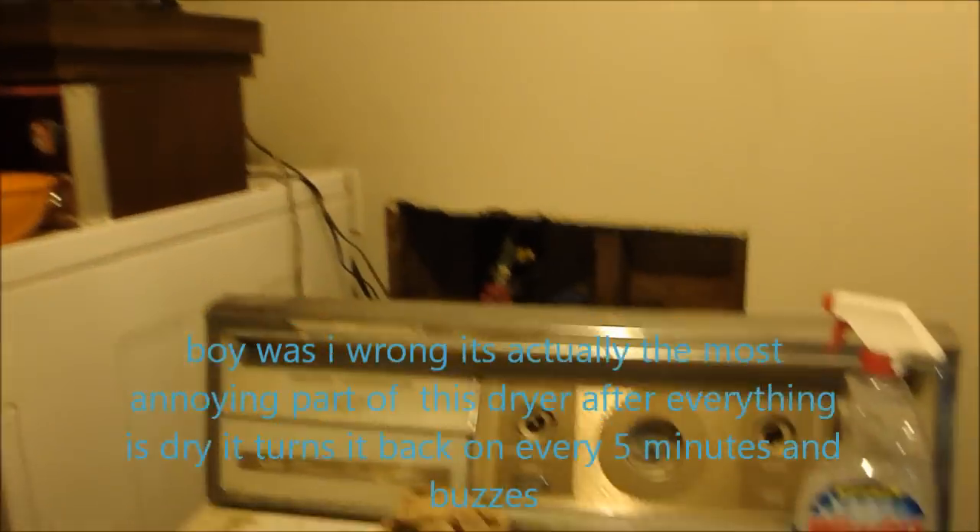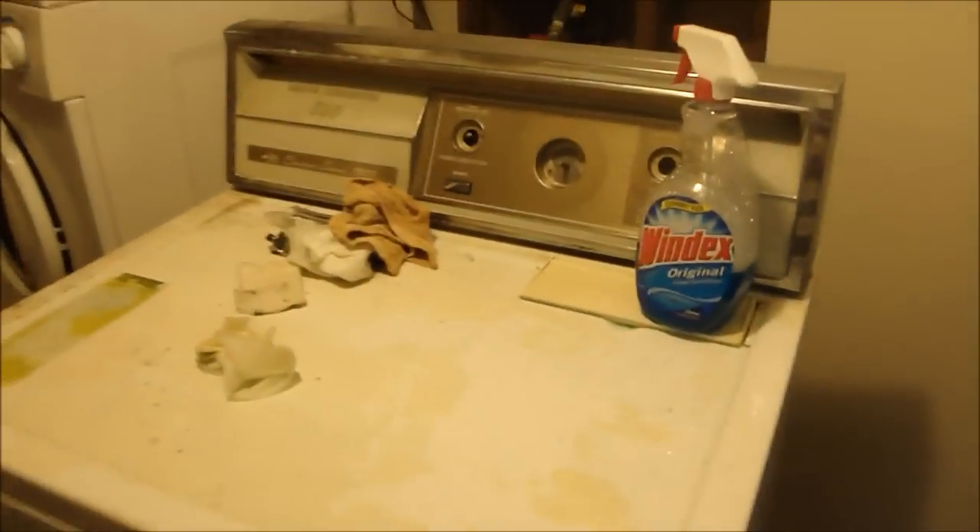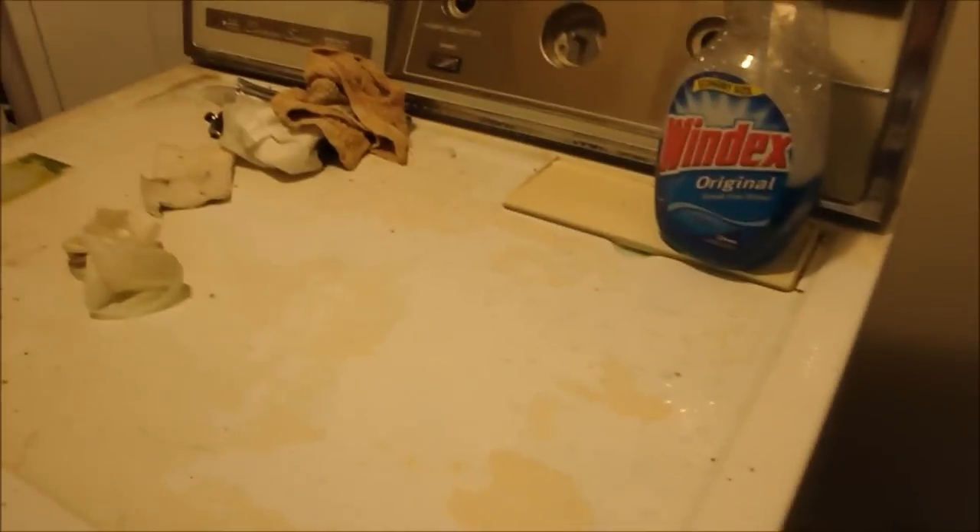I started working on the chrome, rubbing it down with Reynolds wrap and water, and it's coming out okay. It's pretty badly pitted, but compared from there to there, it's doing quite well. It's going to come out looking okay. I don't know what to do about the rust — probably just paint over it with a little thing of touch-up appliance paint.